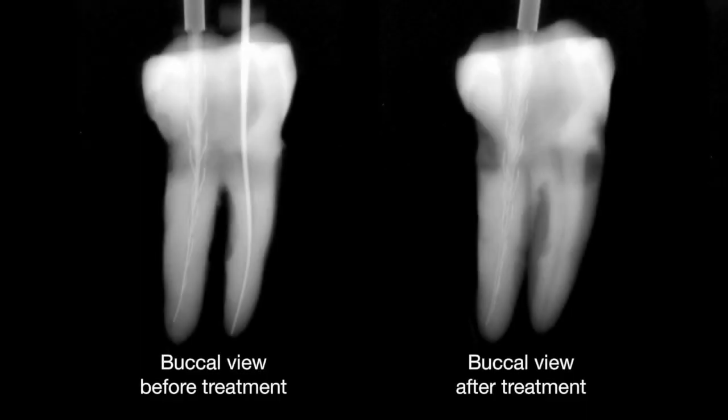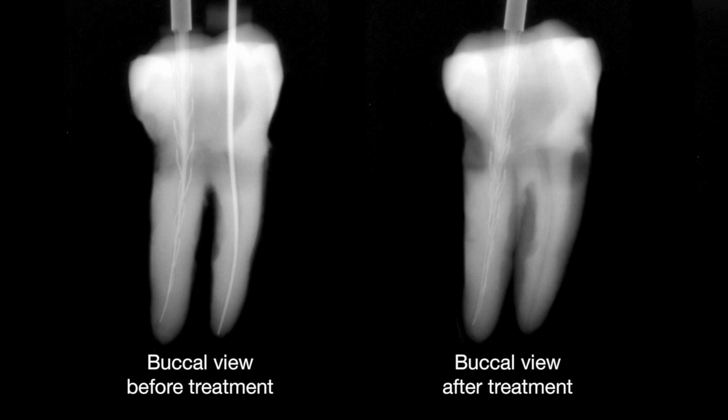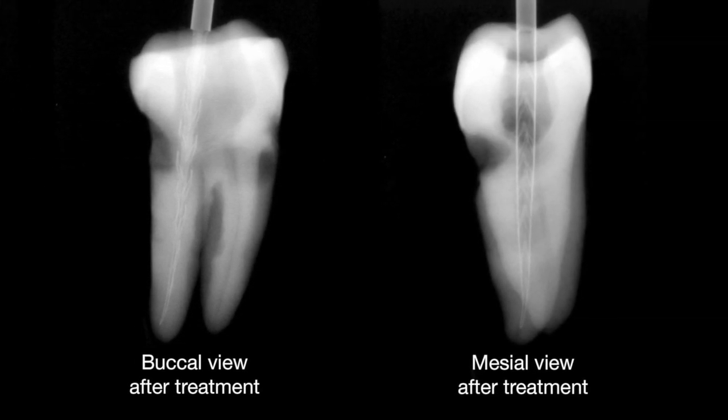The final apical dimension was gauged using a standardized gutta-percha master cone prior to obturation. With the SAF, the final canal shape remains consistent with its original anatomy.